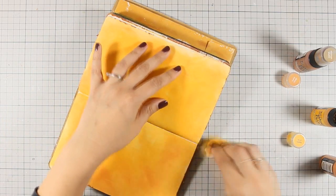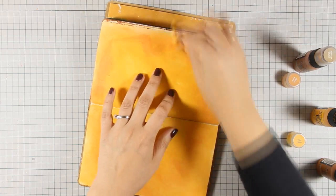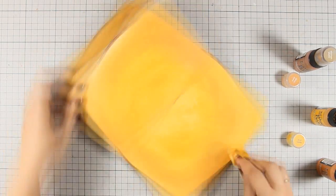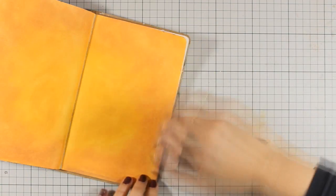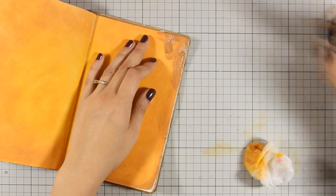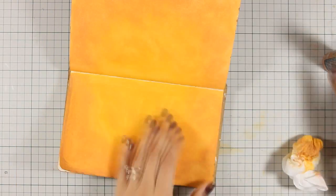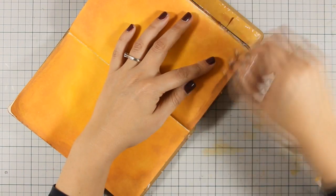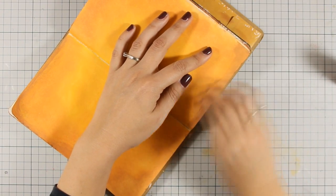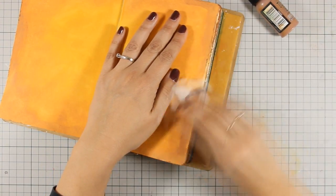I'm going to finish off the background with some Vintage Photo only at the edges. I haven't prepared the pages by applying gesso — I'm working with my Distress Paint directly on the page. That's because I'm working on my Dilutions Art Journal and the pages take medium beautifully. Now depending on the Art Journal that you are working on, you might want to use gesso before you apply acrylic paint.